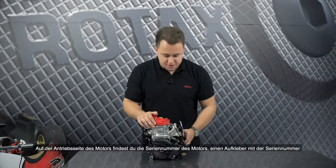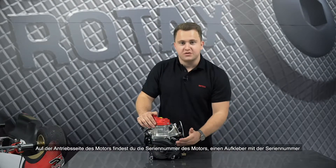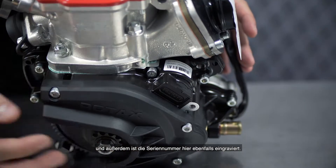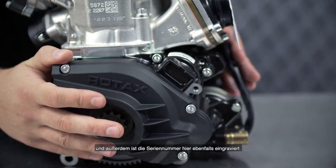On the drive side of the engine you will find the serial number of the engine. You will find a sticker with the serial number, and the serial number is also engraved here.